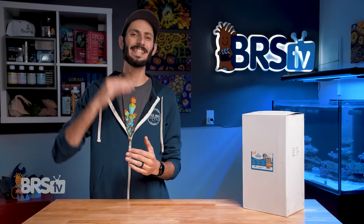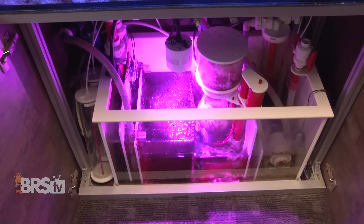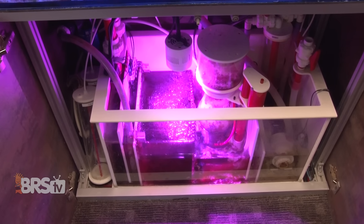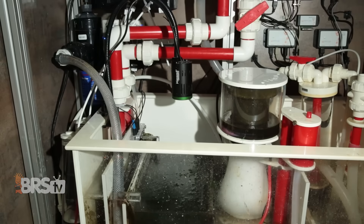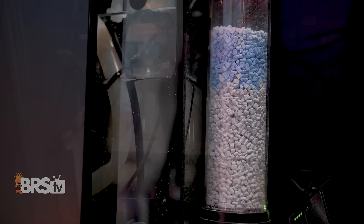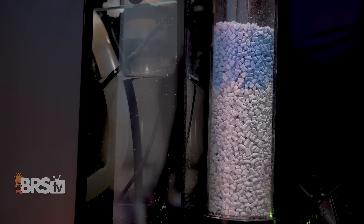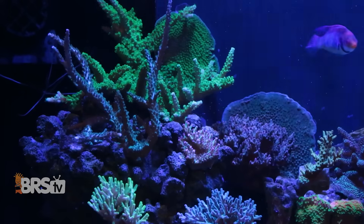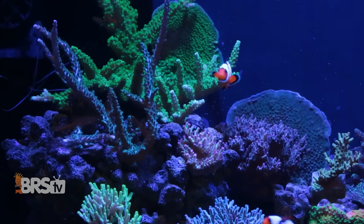One of the most common hurdles to maintaining a higher pH level is CO2. Atmospheric CO2 in your home finds its way into your tank through gas exchange, and one of the largest contributors to your aquarium's gas exchange is your protein skimmer, making it a great place to take action. Adding a CO2 scrubber to your protein skimmer's air intake can be one of the easiest ways to get a bump in pH by removing that excess CO2 before it makes it into your aquarium.